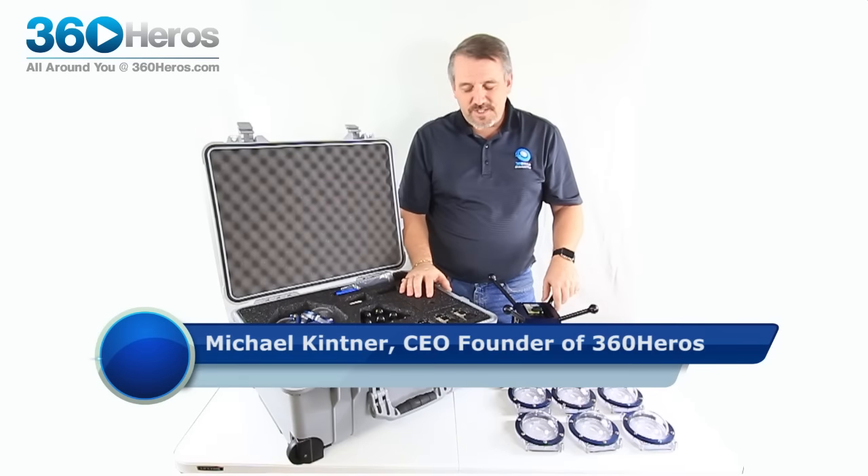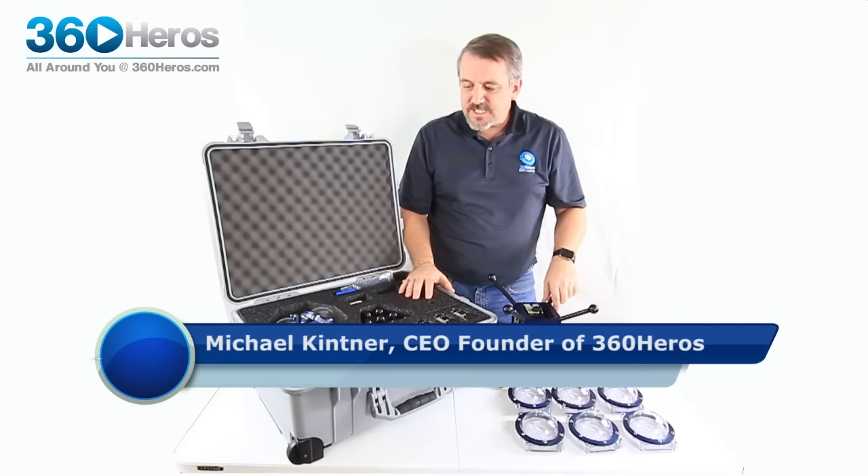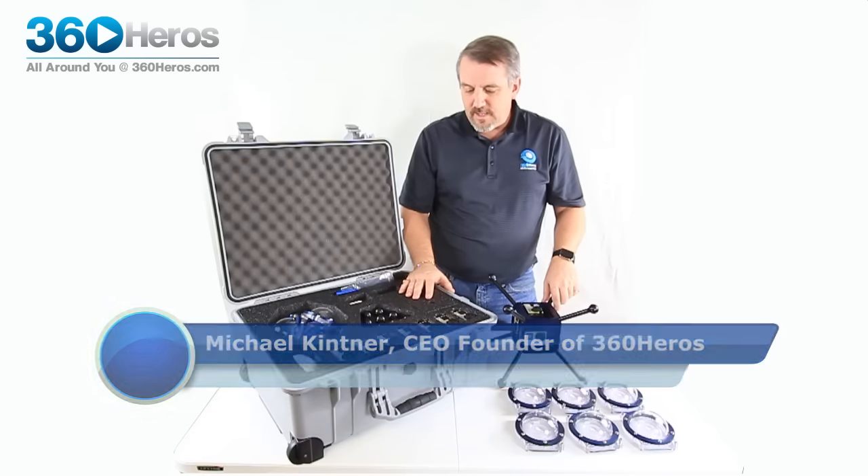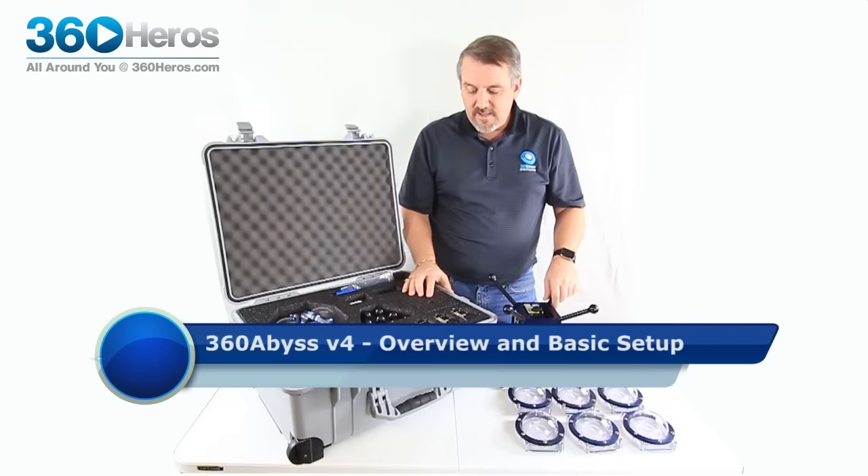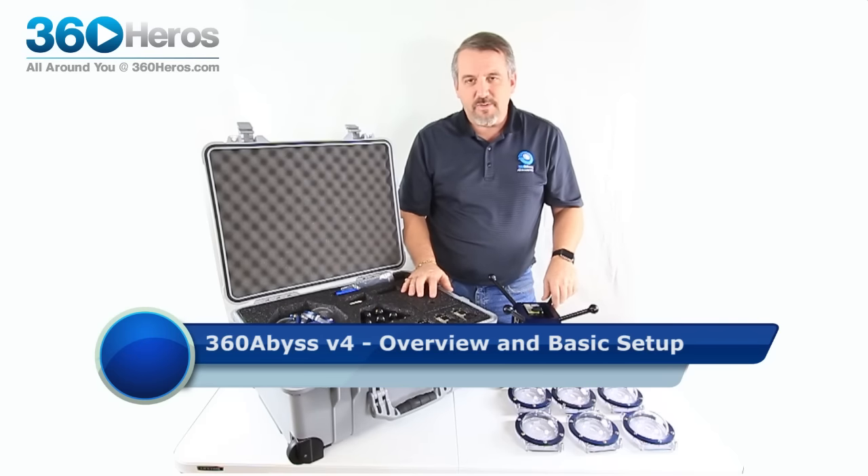Hello everyone, my name is Mike Kittner from 360 Heroes and I'm here to tell you about an exciting new product. This is the 360 Abyss version 4. It's a little over two and a half years in the making, so we're really excited to finally work out all the kinks and details, and I think we've got it.